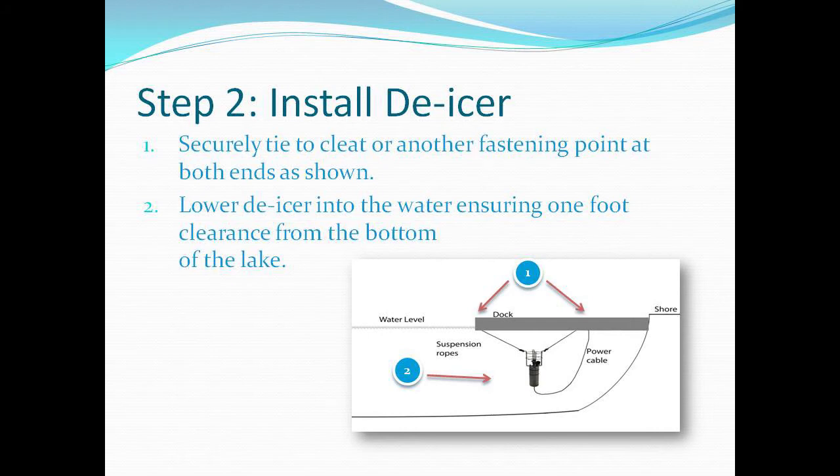Securely tie your Deacer to a cleat or another fastening point at both ends, as shown in picture one. Then lower the Deacer into the water, ensuring one foot of clearance from the bottom of the lake, as shown in picture two.